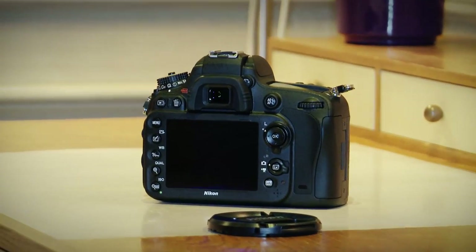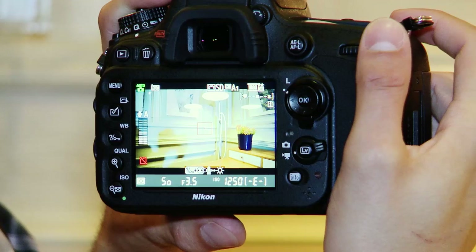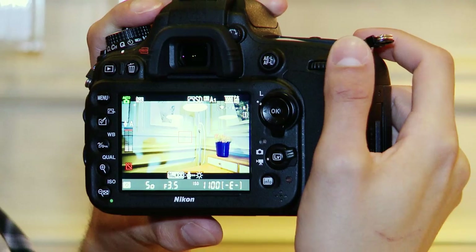You can record full HD video at 1080p resolution at a frame rate of either 24, 25 or 30 frames per second, but you can increase this frame rate to 60 if you drop down to 720p resolution. You've also got audio monitoring on screen.